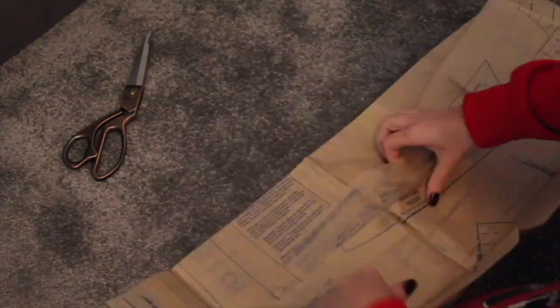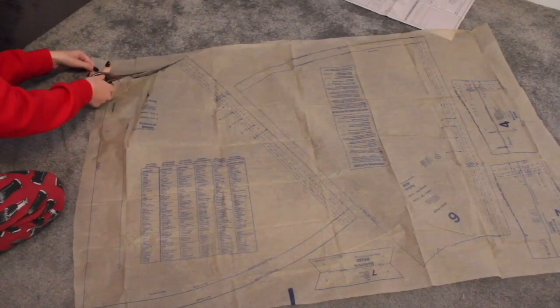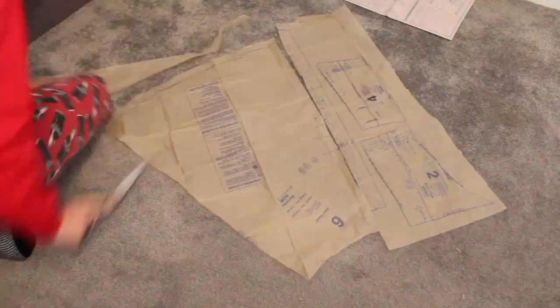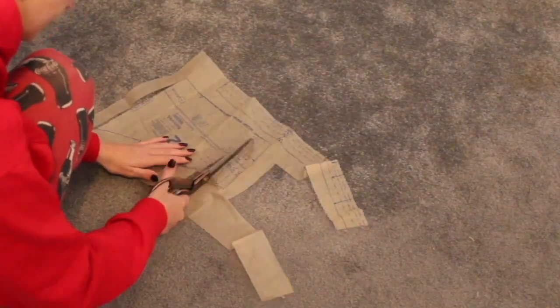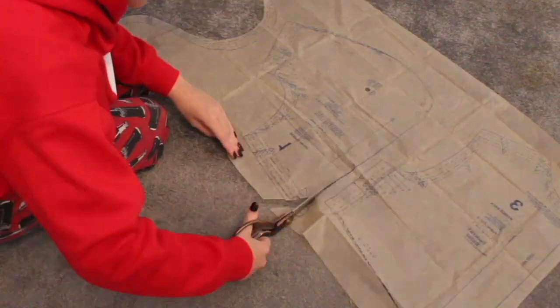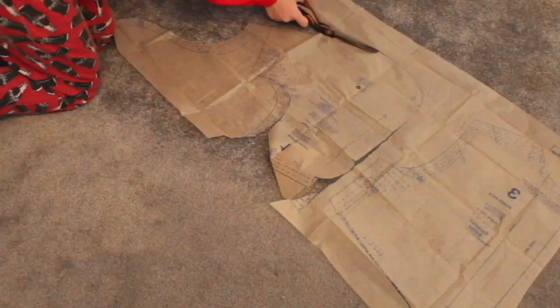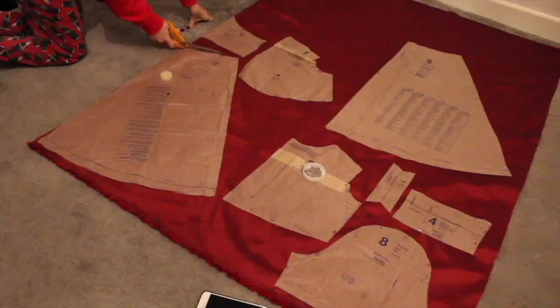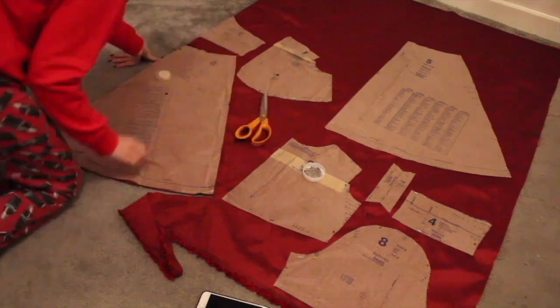I got straight in and started cutting out my pattern pieces. I cut to a size 6 but I do not use a seam allowance on these pieces because I am a size 4 and a size 6 is just a little bit too big for me. I cut these pieces out of lining and of course my main fabric, although the skirt did not have a lining — only the bodice.